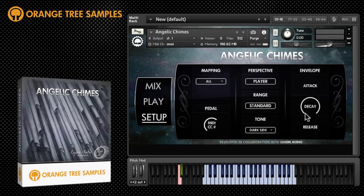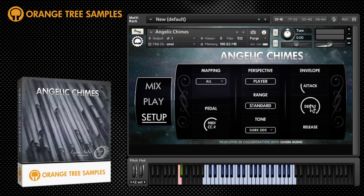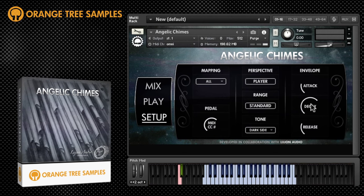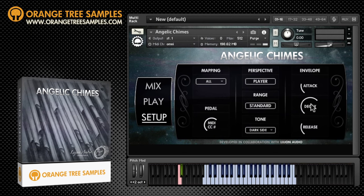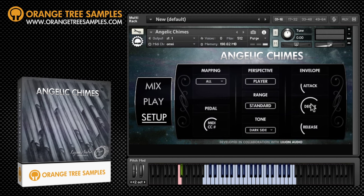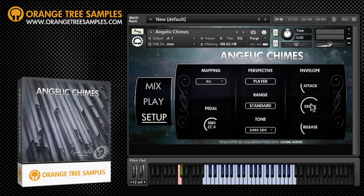The final section of the setup window gives you attack, decay, and release controls to shape the dynamics. For more information about Angelic Chimes, head to www.orangetreesamples.com where you can hear demos and download the PDF manual for yourself. Thanks for watching and bye bye for now.